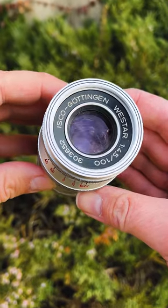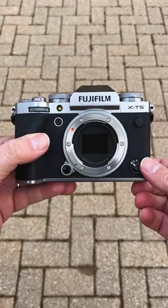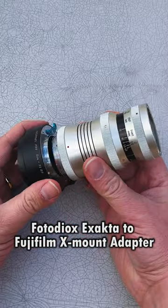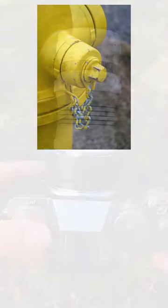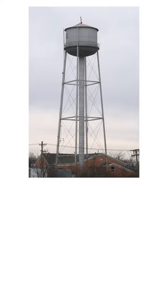Let's mount this vintage 100mm X-Acta lens on a Fujifilm X-T5 with our Fotodiox X-Acta to Fujifilm X-Mount adapter. Here are some images we captured with this lens and camera.